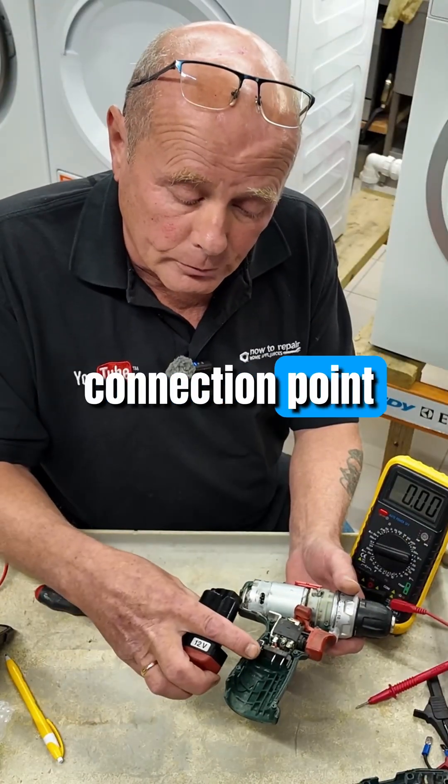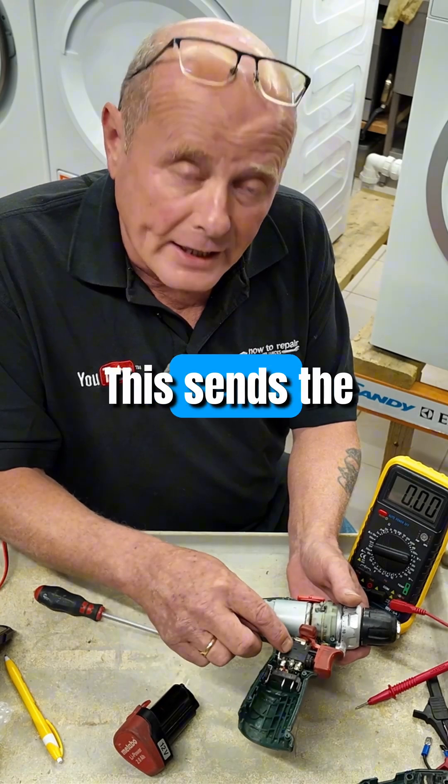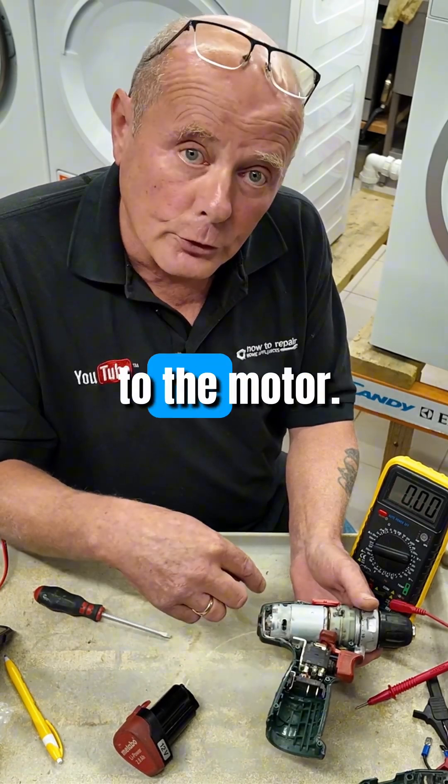We have the connection point for the battery, which is 12 volt — one's positive, one's negative. This sends the power to the switch, and the switch then sends the power to the motor.